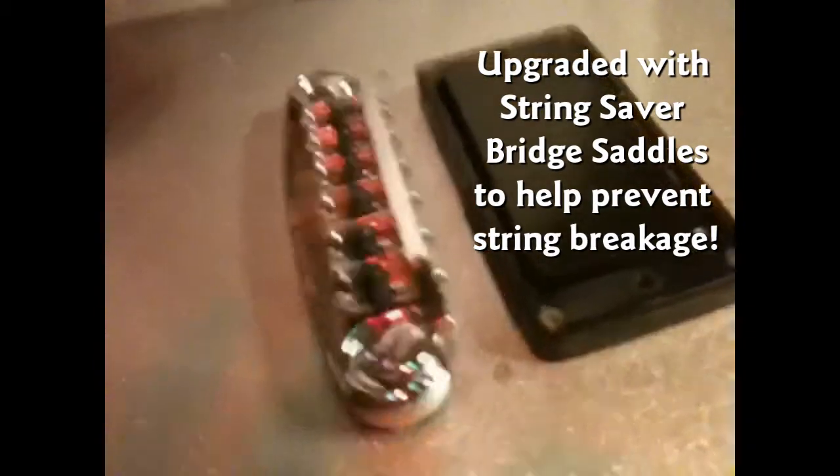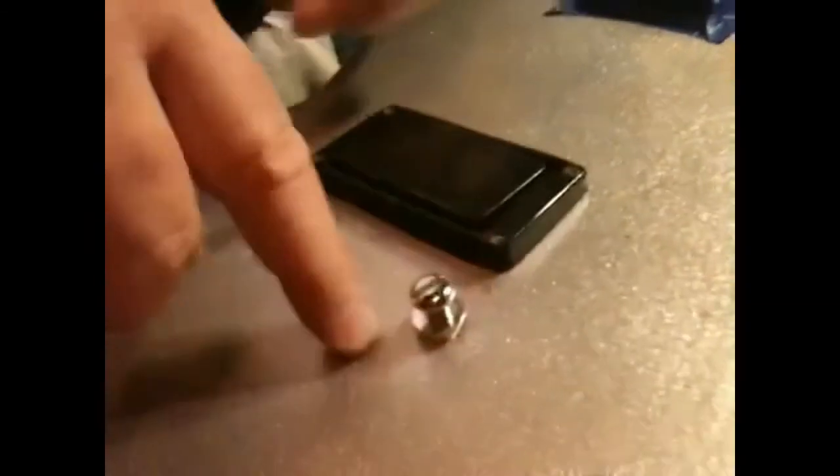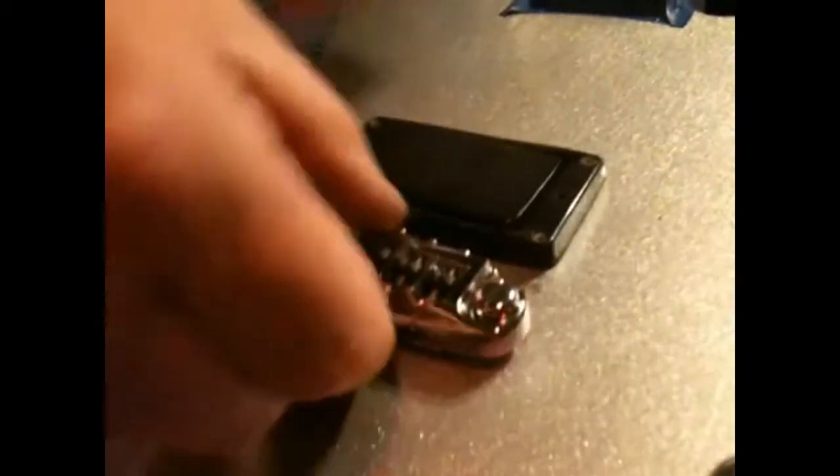It snaps right in. I want you to show them the posts — the posts are magnetic. This is the standard post setting for Gibson, and the posts fit right in the old sleeves. I didn't have to replace the sleeves. The fit is perfect — it's nice and snug in there.